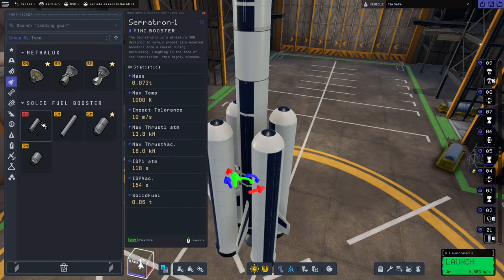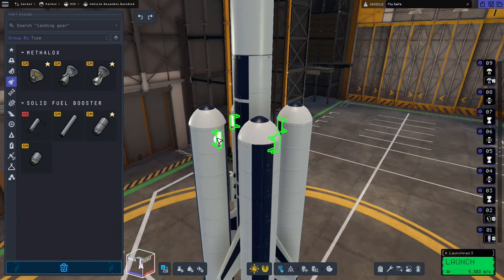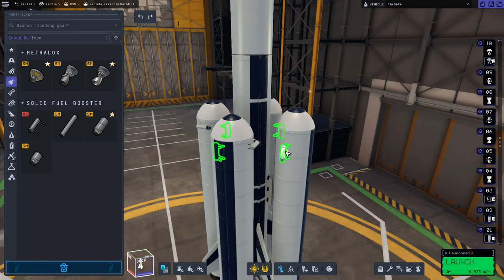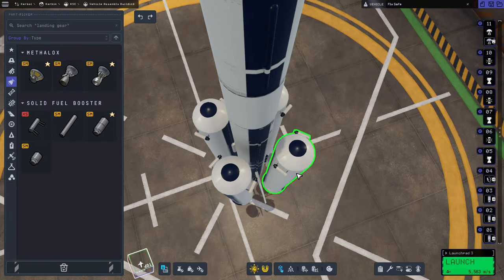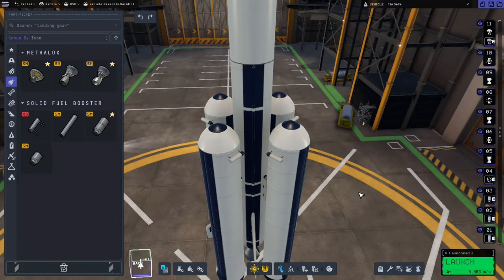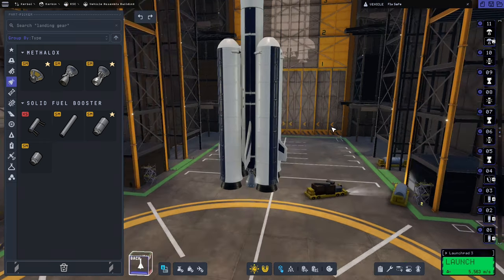So for that we'll go back to engines, we'll grab the Separatron 1 and we're going to pop two of these on each of the boosters, and they're going to be facing in towards the core stage. We'll pop one there, we'll pop one there, and we'll make sure they're lined up properly. They're not quite properly lined up so this one needs to be adjusted — that way it means it's not going to spin wildly, and we don't want it hitting any part of the rocket when we jettison them.